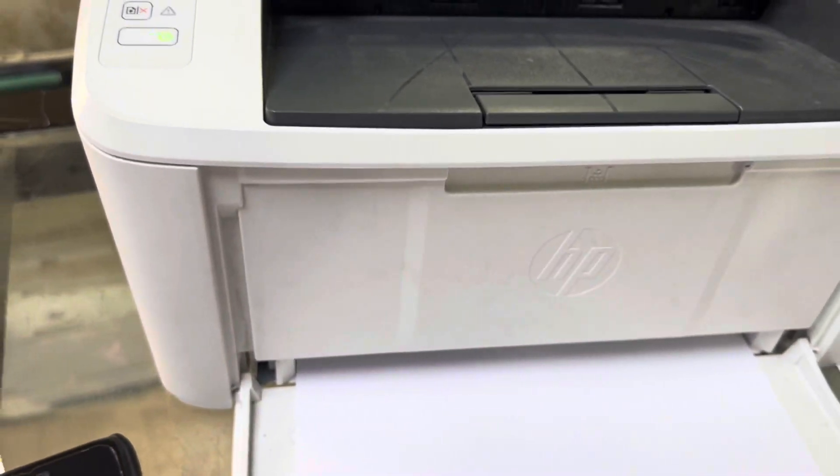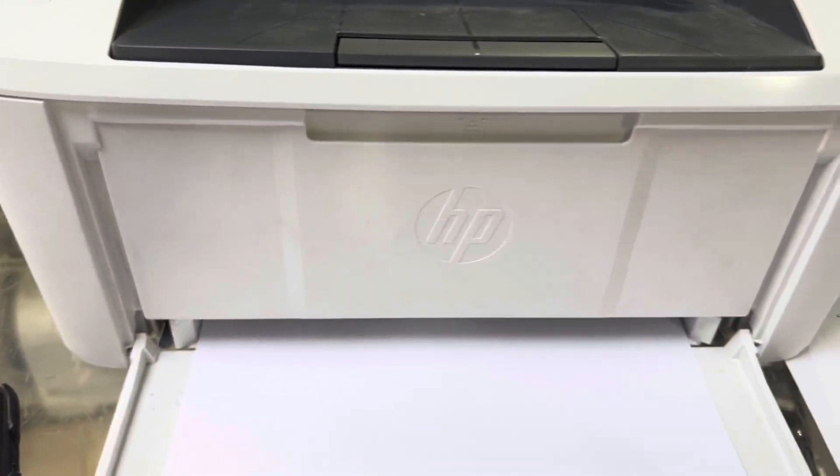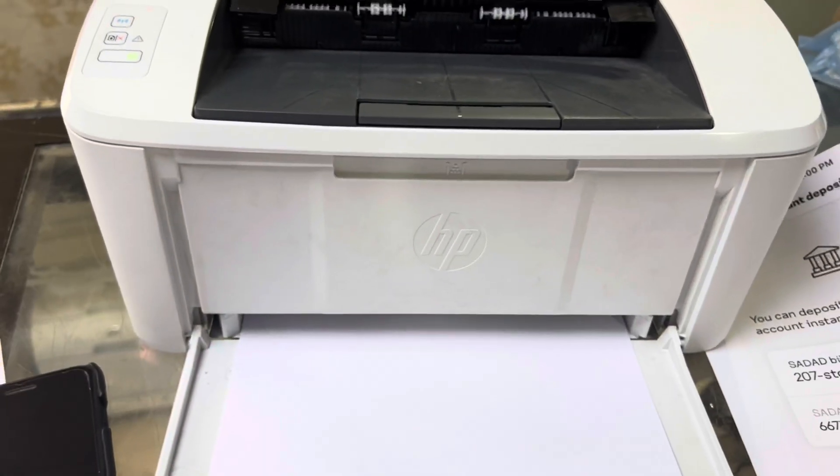This was the setup. I hope you understand the method — it's very easy. If you have any questions regarding the M15W printer, you can ask me in the comments. Thank you for watching, take care, bye.